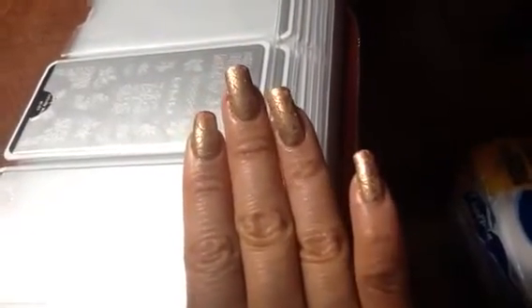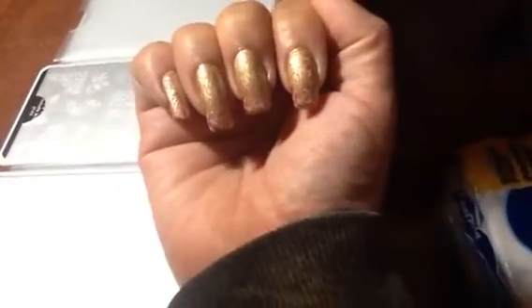Hi girls, I came to show you a collection that I have and this nice manicure that I created. Some of you ladies saw this manicure on Facebook. As you can see, I love it.